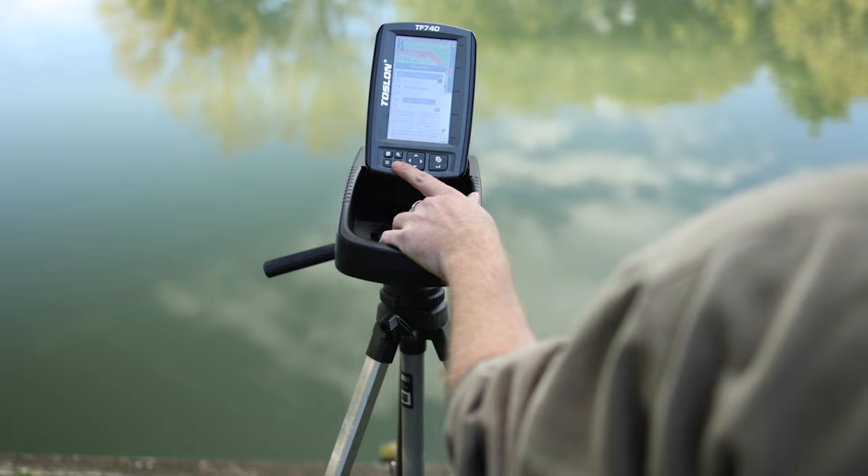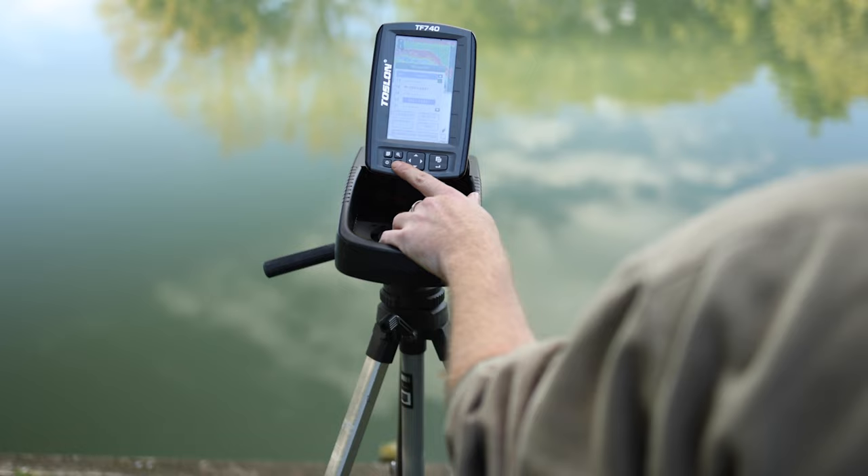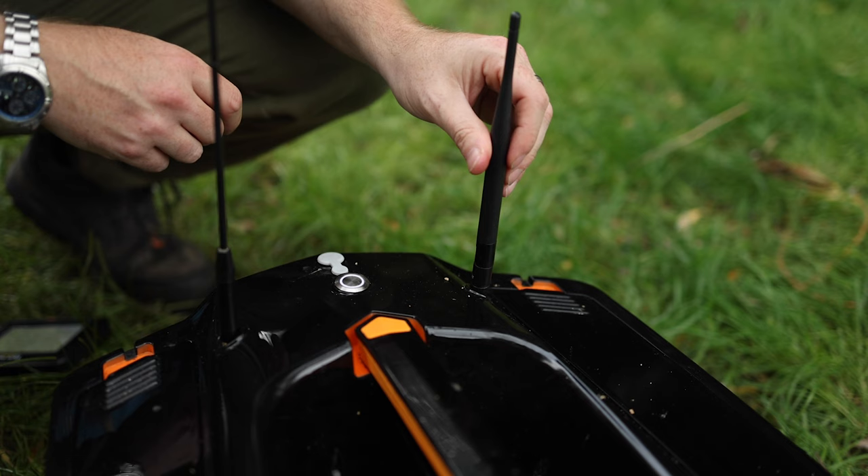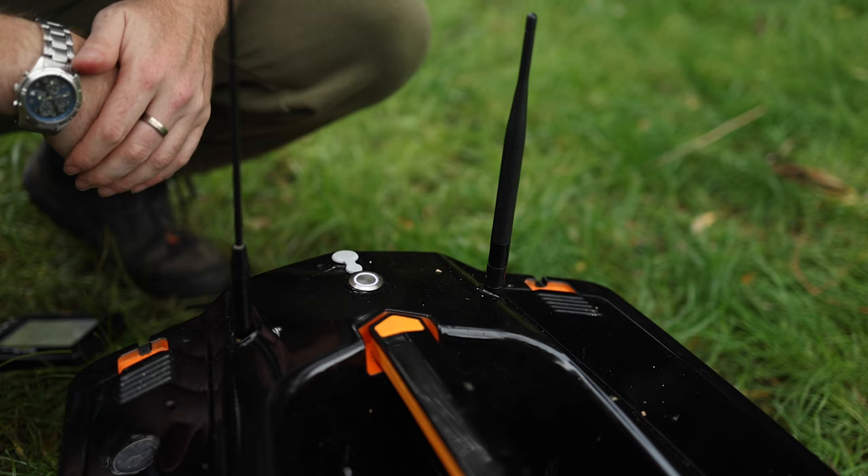Common errors we normally see are with regards to aerials and range. When people find they're getting a drop in range, you'll have noticed in some of the footage that I've been using my 740 on a tripod. This gives you the best optimum range. If you keep your handset, fish finder, or ex-pilot raised off the ground, you will improve the range you're going to get. The fish finder ranges will give you up to 300 meters. It's also very important you don't over-tighten your aerials, as this can damage the thread.